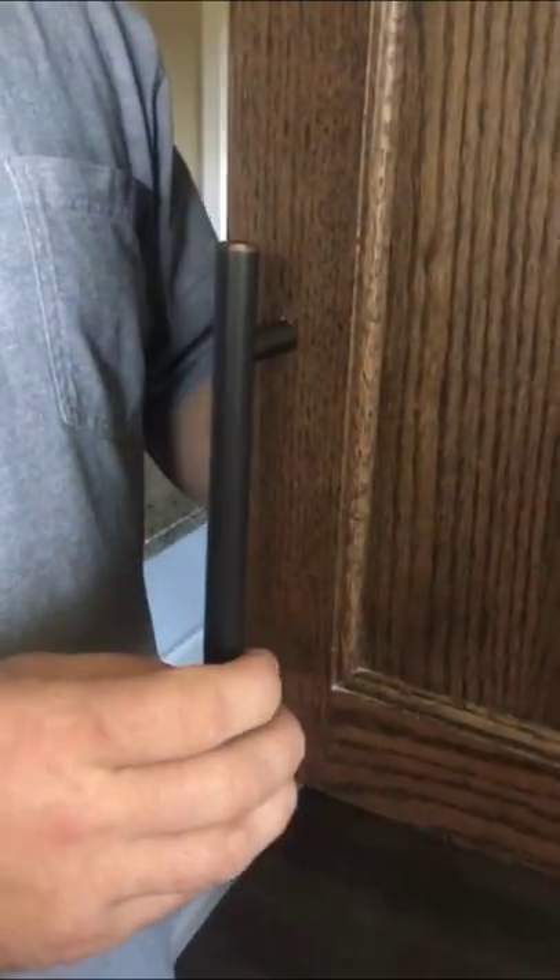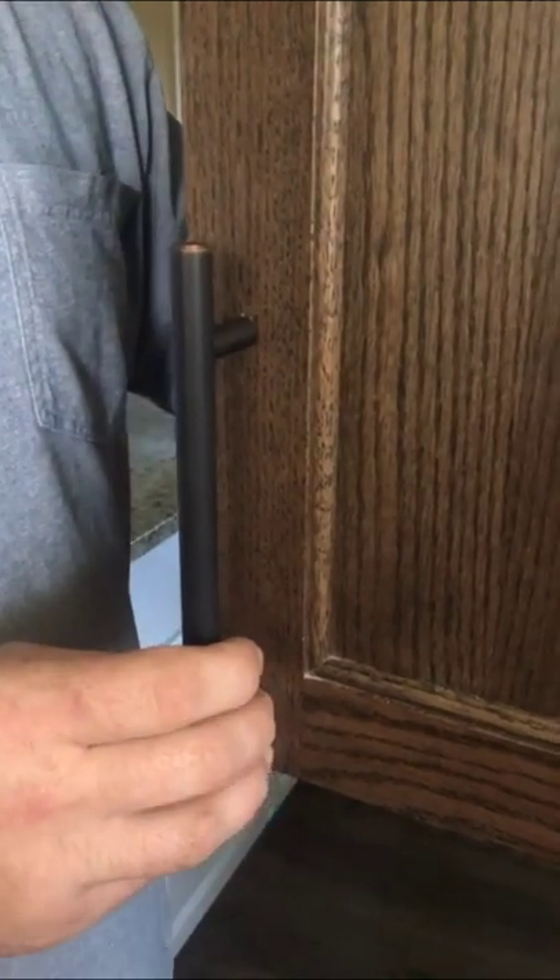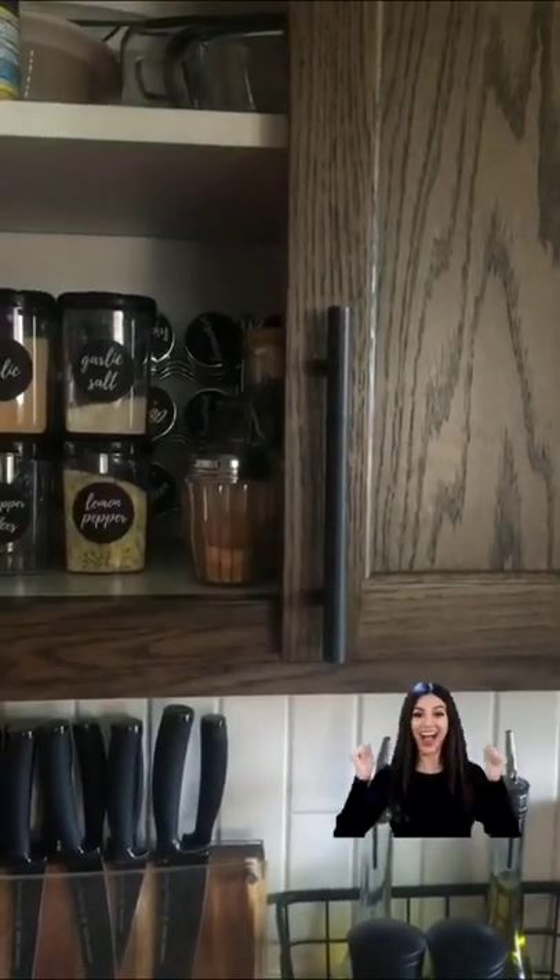Then you can install your cabinet hardware — so easy, and it gets the holes in the right spot every time.